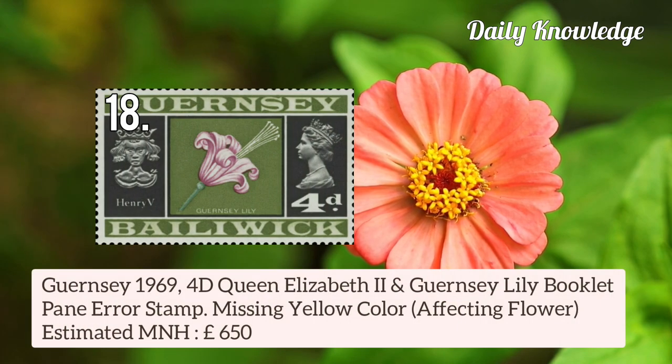This is Guernsey 1969 4d Queen Elizabeth II and Guernsey Lily booklet, missing yellow colour affecting the flower.